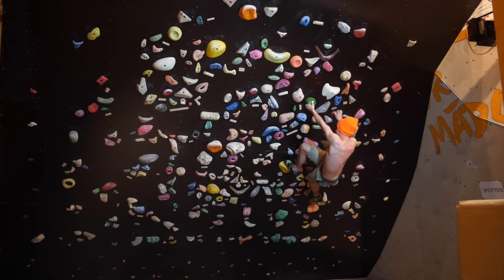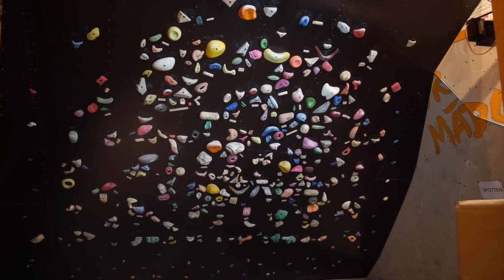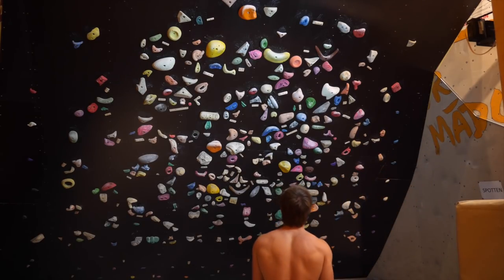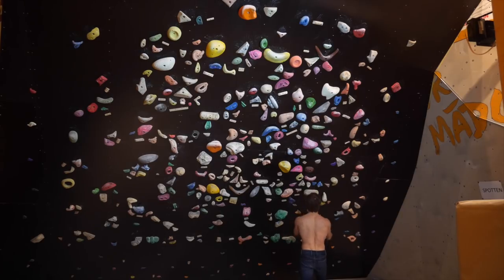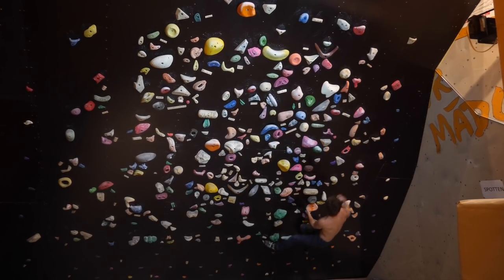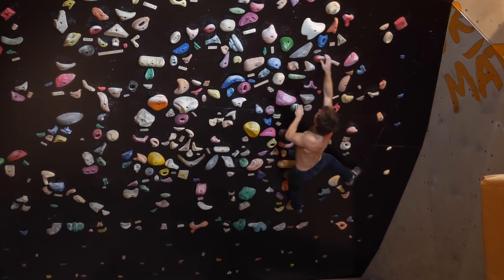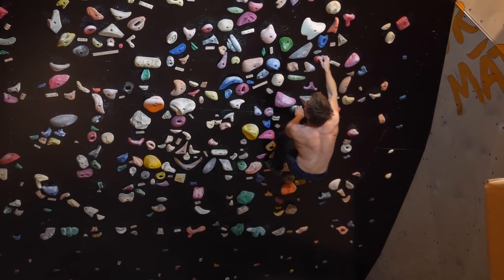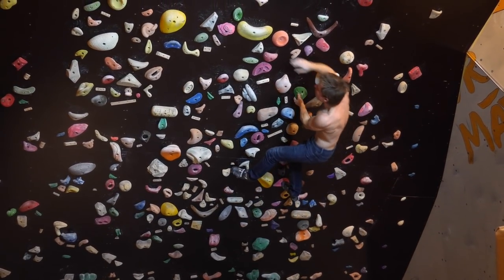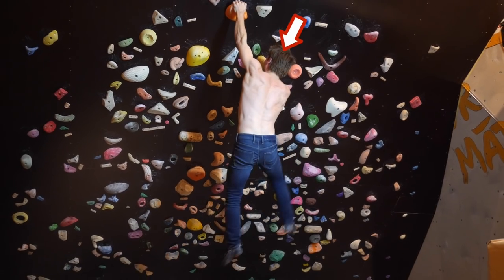Finally, something easier again — the Banana boulder, 6C roughly, everything for stepping allowed. It's kind of similar to a boulder I already showed in one of the Andromeda wall episodes. It connects a couple of the better holds on the wall; not so much technique involved because you can step everything. Then a big crossover from a green undercling and another slight dino to the top hold — it really evolves around being able to hold the banana hold, which is actually a pretty bad sloper.